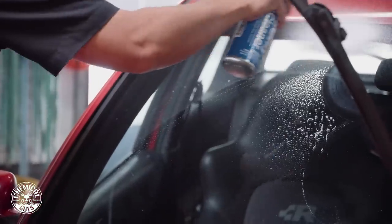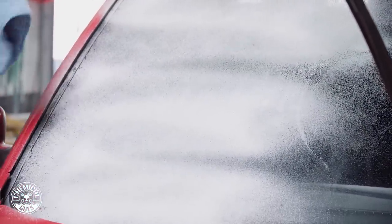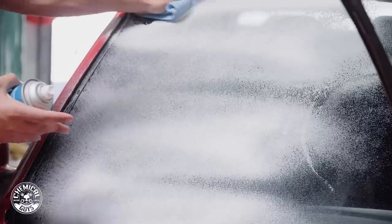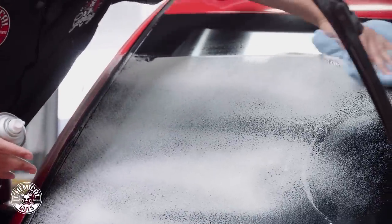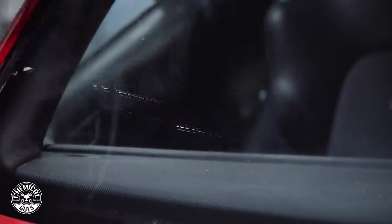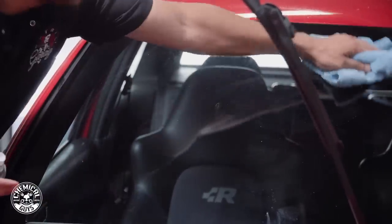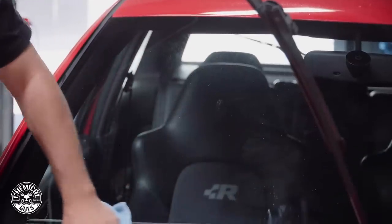So again we'll just spray it directly onto the glass. It's okay if you get a little overspray on your plastics or on the paint — it simply wipes right off. We're wiping in one direction, picking up the spent cleaner, any pollen, bird droppings, dirt, remaining water spots or anything else that will stay on the glass. Then we'll come back with our second towel and buff away the excess. This will prep the surface for the next step.